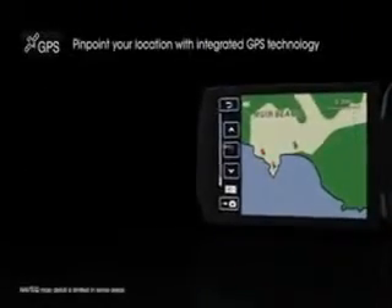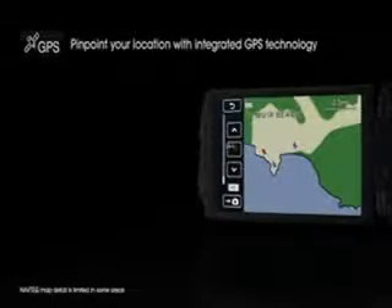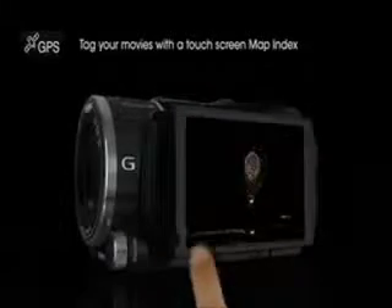Perfect for travelers, this camcorder features a built-in GPS receiver. View your geo-tagged shooting locations as well as your current location on the LCD map display.